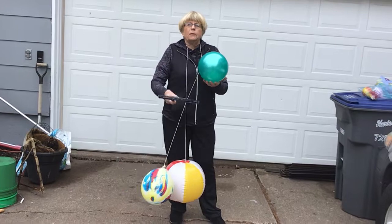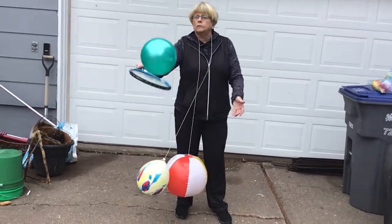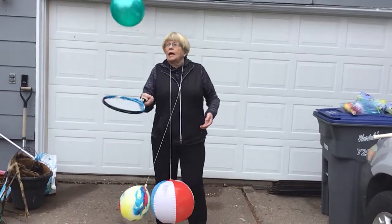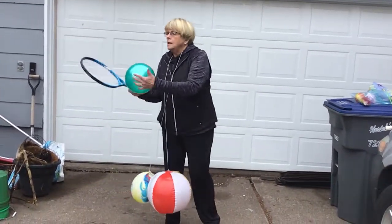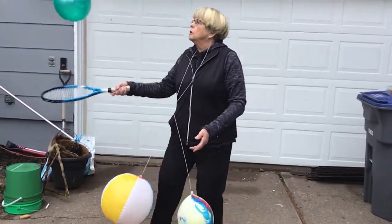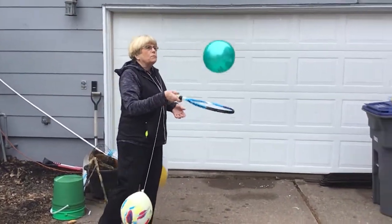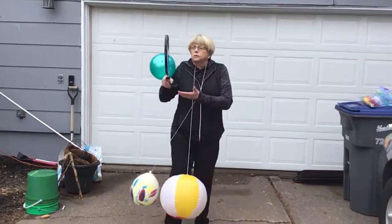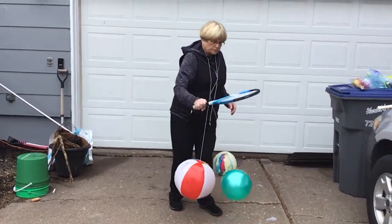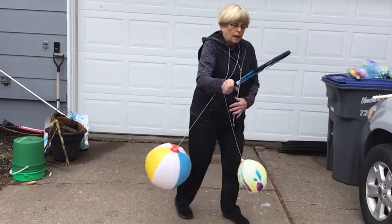Then we're going to do up and over — forehand, backhand — going back and forth up to 10 times. You could also move around your space, trying to walk and hit, keeping the ball in front of you. And also dribbling while moving.